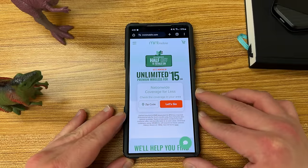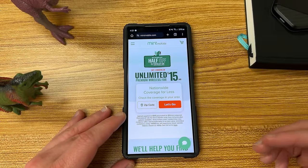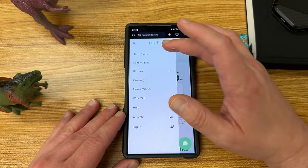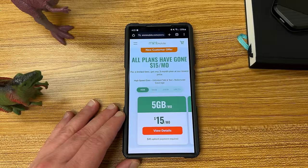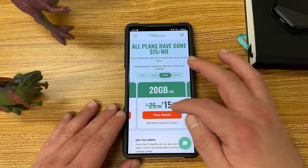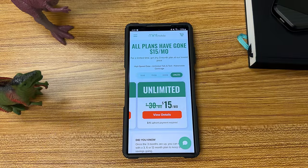Also want to remind you guys if you want to save some money on your wireless service, you can do so by switching to my friends and partners over at Mint Mobile. Mint Mobile has premium wireless starting at just $15 a month, and right now one of their best deals of the year — it's a limited time deal. You can get any of their plans for $15 a month, which means you can get the 5 gig plan, 15 gig, 20 gig, and the unlimited plan.